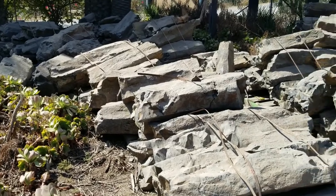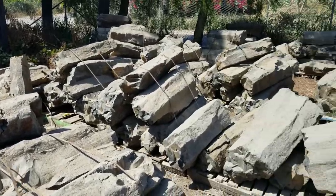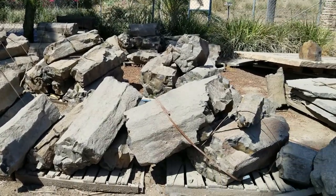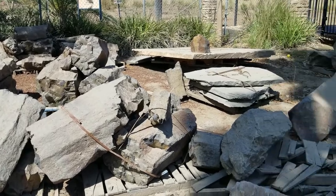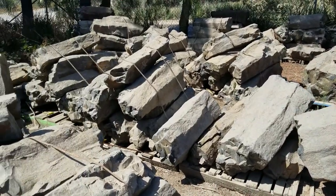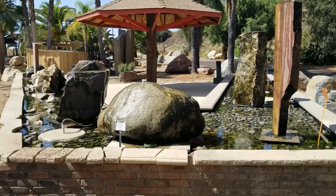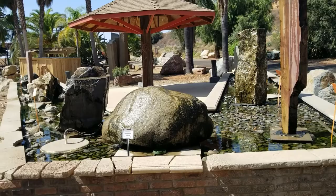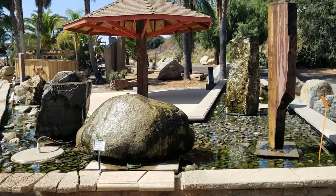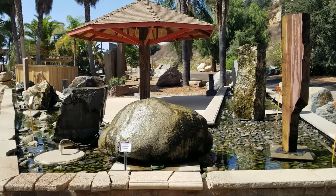The great thing about the Fallbrook store is that they literally have tons of different kinds of rocks in their fountain yard that can be polished, cut, cored and turned into just some really spectacular water features that are custom built and perfect for your landscape. So if you're looking for that perfect rock to make a custom water feature, come up here to Southwest Boulder and Stone in Fallbrook.